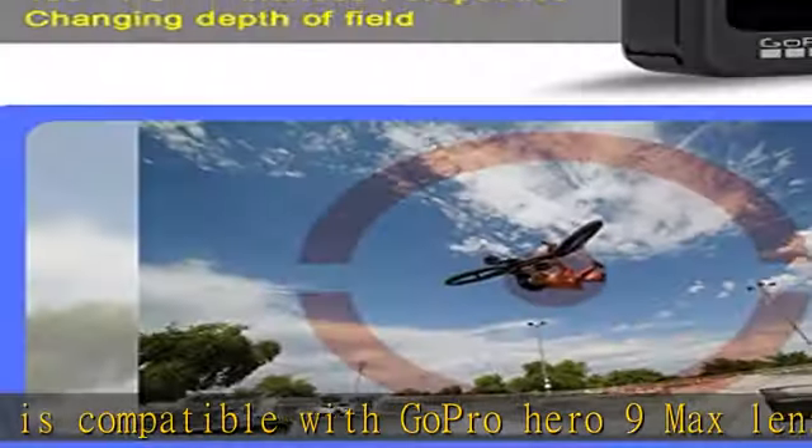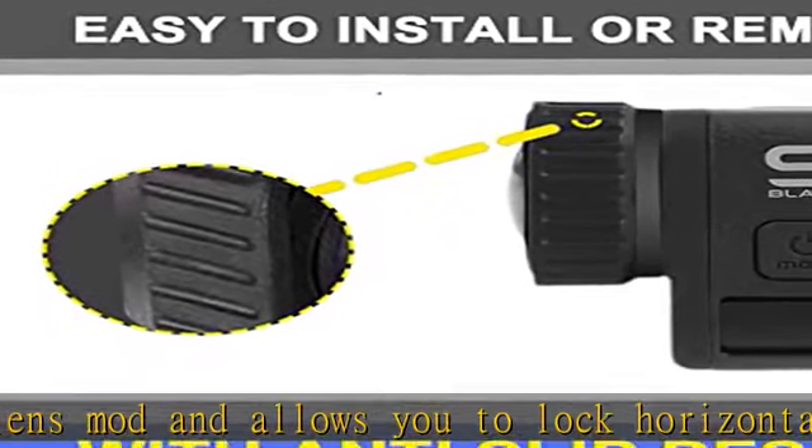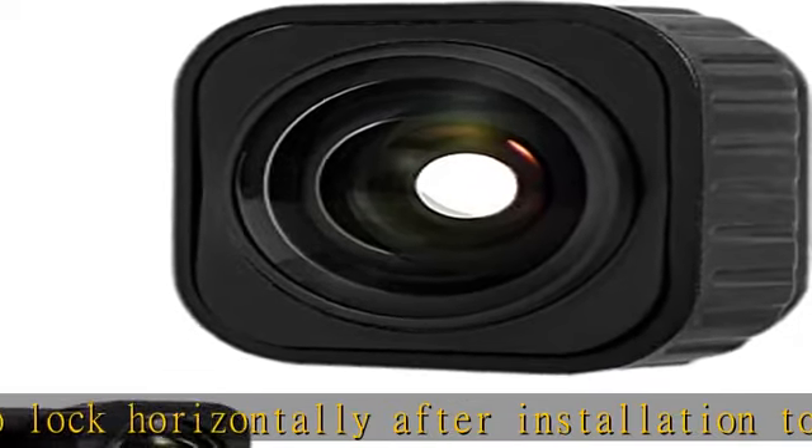After being installed for Hero 9 Black, it can support 5M waterproof. Check the description to get this product today at the best price.